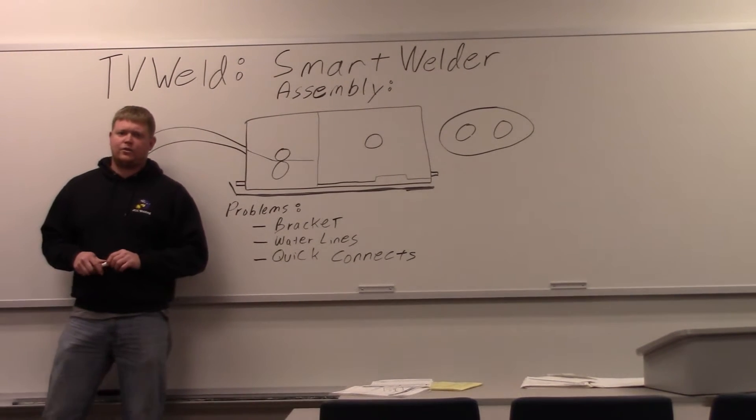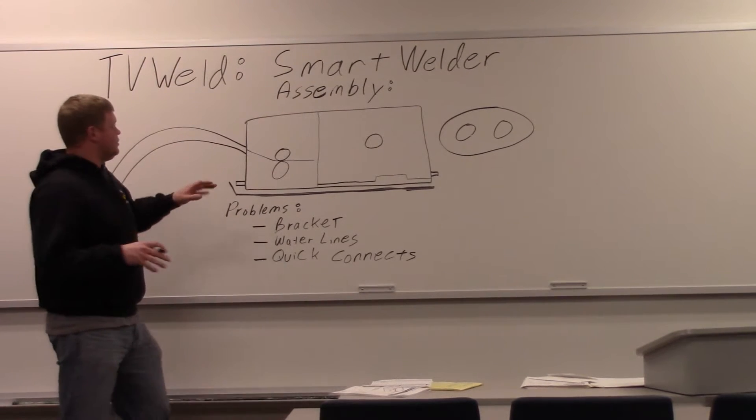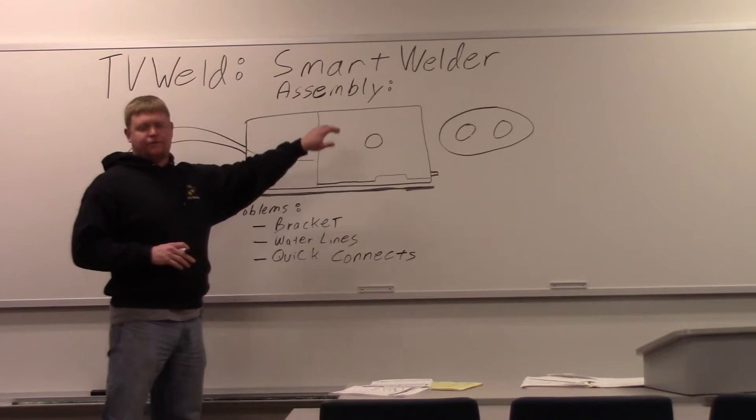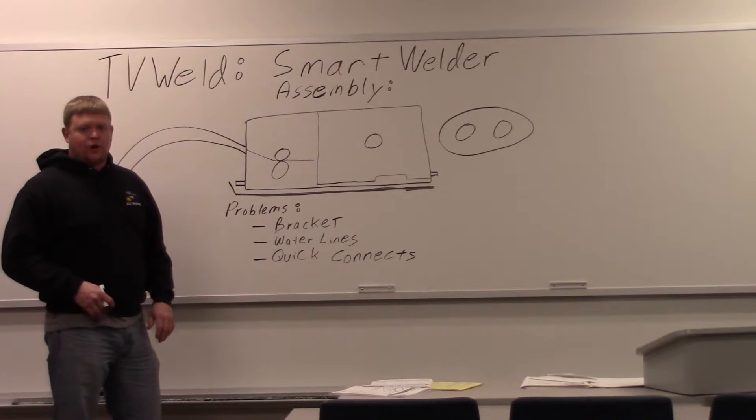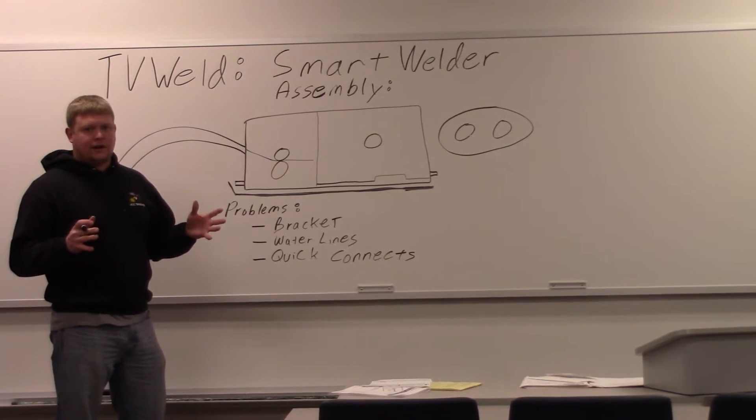We just received delivery of our smart welder. What this video is going to be on is basically assembling it. It came in four different pallets. We've already put this together, so I'm going to go over the problems that we had putting it together right now.